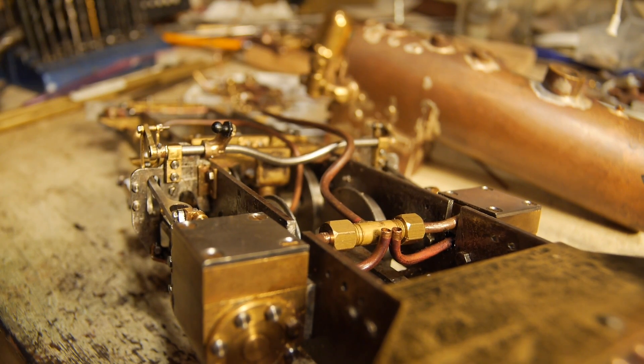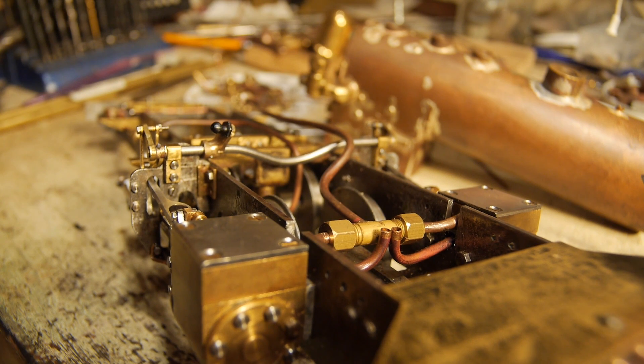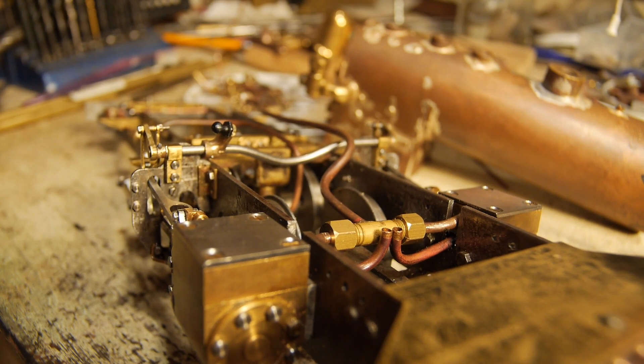You've got to take a little bit more care when you're using coal-fired because the exhaust system is going to be the regulator for the fire. It causes the vacuum that draws the gases, the air through the fire and allows the fire to burn — which you don't have with gas-fired locomotives. It doesn't really matter with gas-fired locomotives.